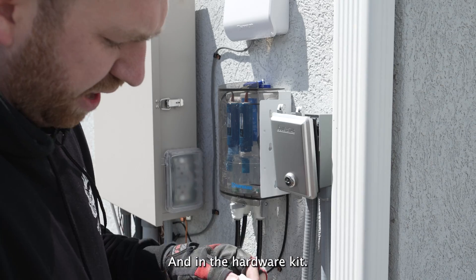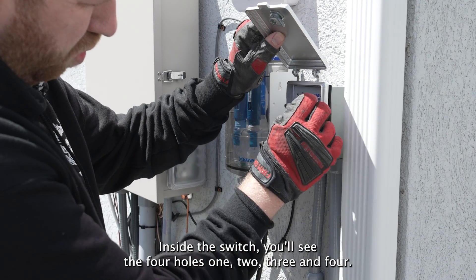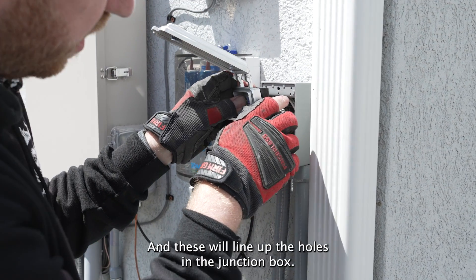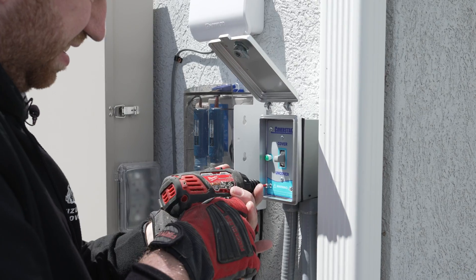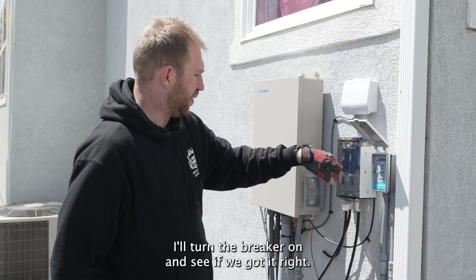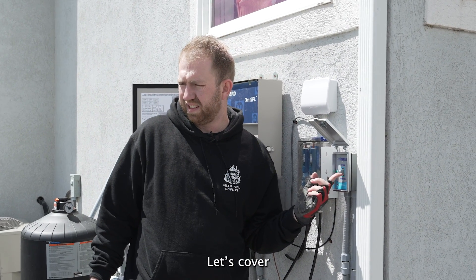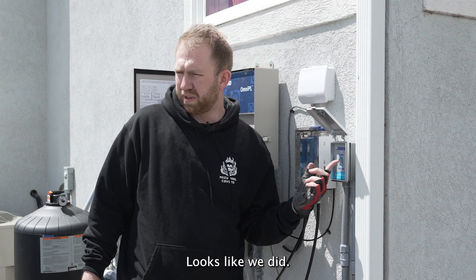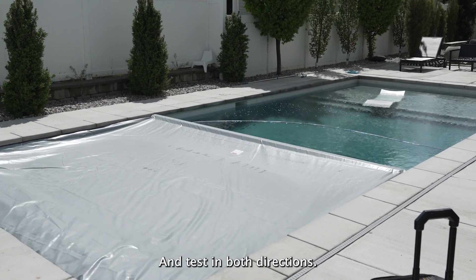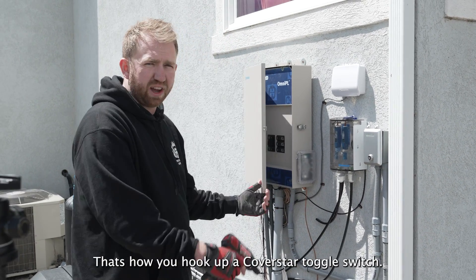In the hardware kit, or in the switch box, came these four little screws. Inside the switch you'll see the four holes — one, two, three, and four — and these will line up with the holes in the junction box, bottom ones. Last thing, we'll turn the breaker on and see if we got it right. Cover — you just want to tap and make sure it's going the right direction. Looks like we did, first try. And test in both directions — so they're both working. Perfect. That's how you hook up a cover star toggle switch.